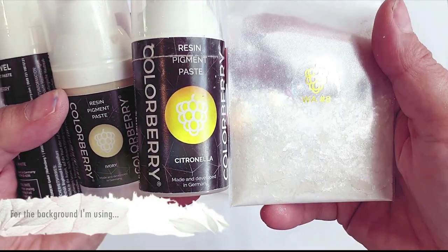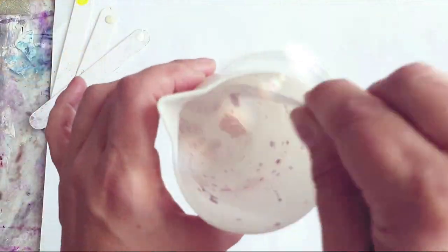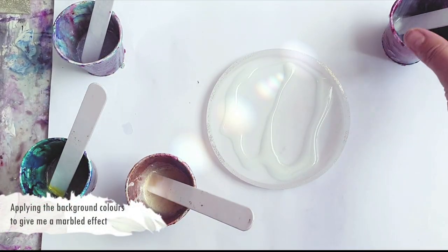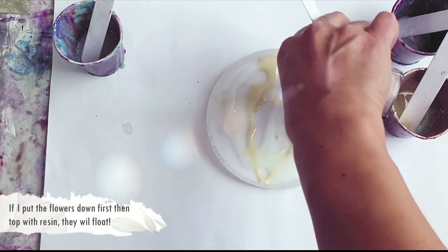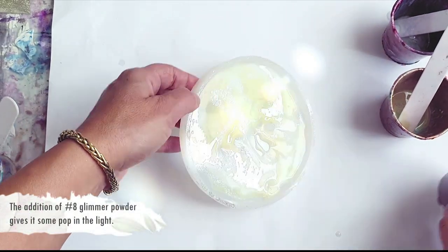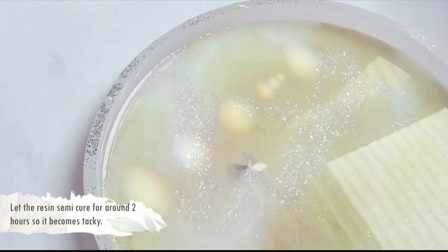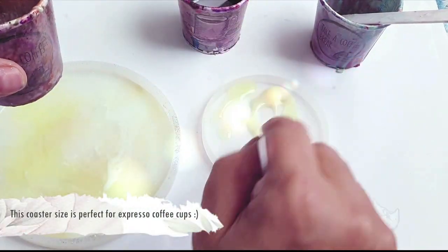I've been really into drying my own flowers lately using silica gel. It's quite simple — you take a bowl, immerse your fresh flowers in the silica gel, leave them for a couple of days, then gently fish them out because they're quite delicate once dried. I'm going to use these in two round moulds — a larger plate version and a coaster version — using pigment pastes in citronella, ivory, and white. I tried it upside down and had loads of air pockets, so I'm trying a different approach.